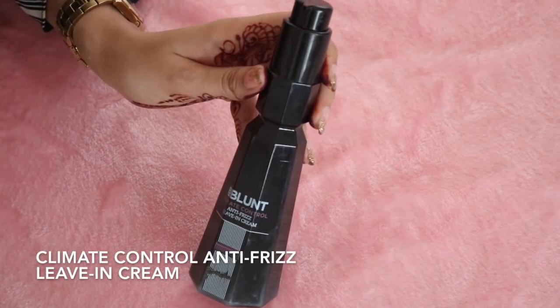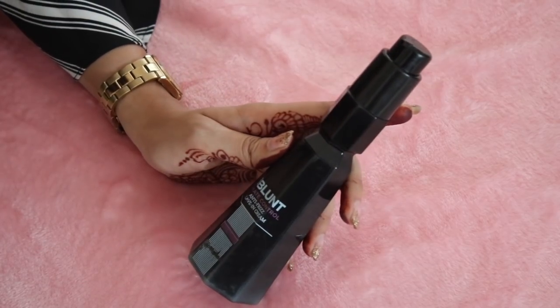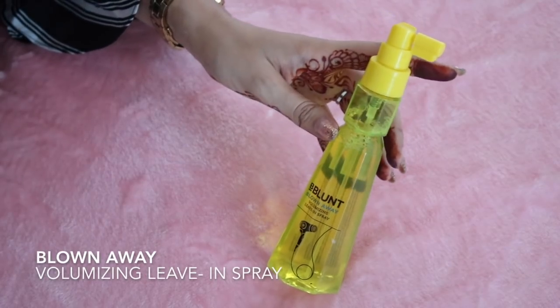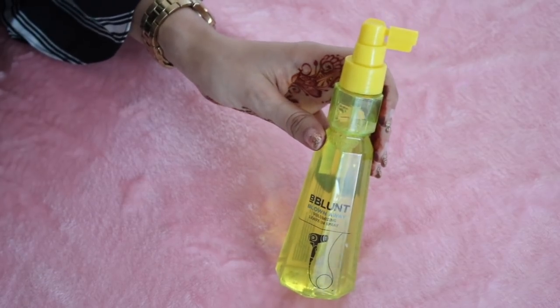Styling usually makes my hair really frizzy and dry. So I used Bee Blanc's Climate Control Anti-Frizz Leave-In Cream, which makes sure that my hair is frizz-free and really smooth. If you're using a hair dryer to dry your hair, you could use Bee Blanc's Blown Away Leave-In Spray. This will give intense volume to your hair.